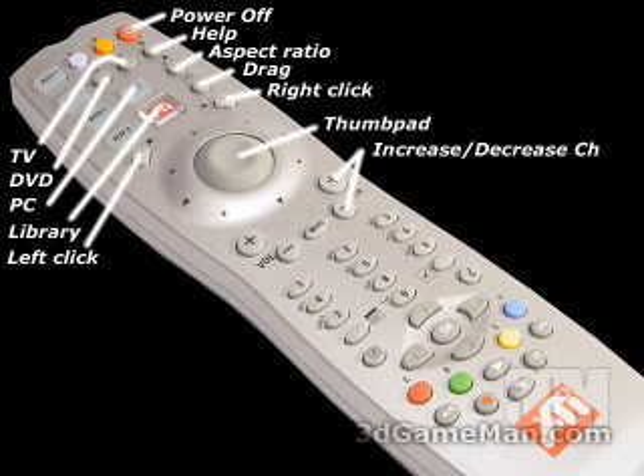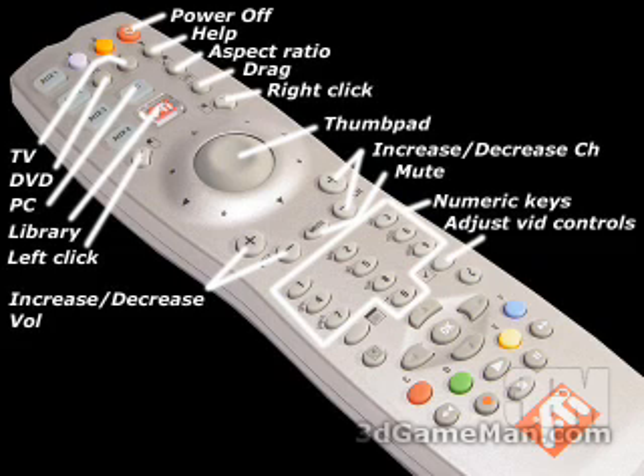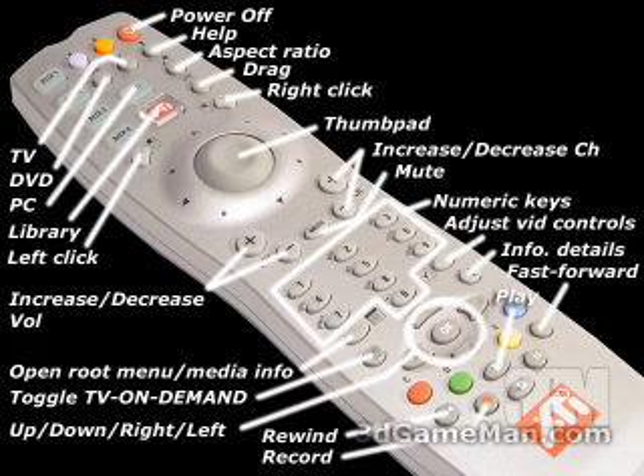Here we have the increase/decrease channel, increase/decrease volume, and the mute button. Further down are the numeric keys, adjust video controls, information details, open root menu, media info, and toggle TV on demand button. At the bottom are the up, down, right, left buttons and OK in the center. We also have rewind, record, play, fast forward, pause, and finally stop.